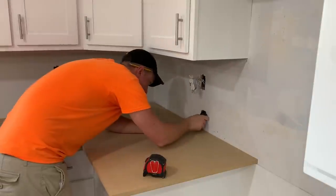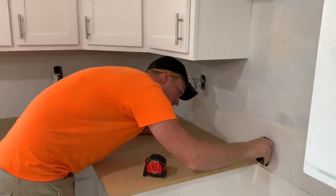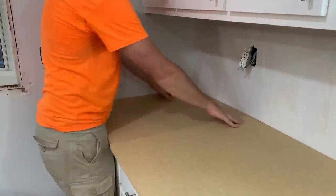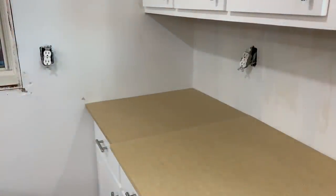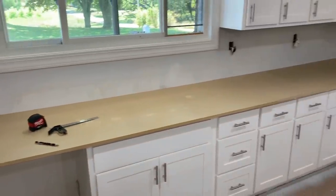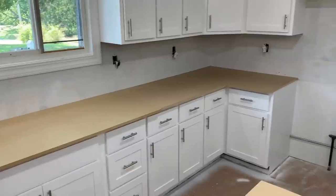The corners were even worse than that, but after the same scribing process, they fit like a glove. I could have made this long back wall in just two pieces, but the seam would have been right in the sink, so I opted for two seams with this little section, and then the third section is that big corner done in one piece.